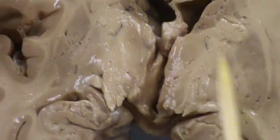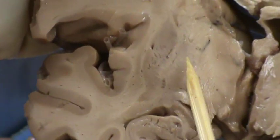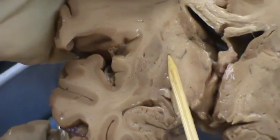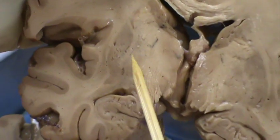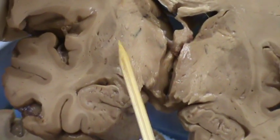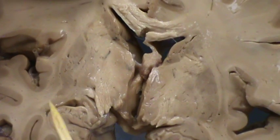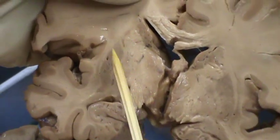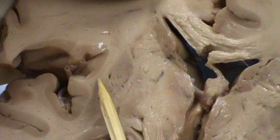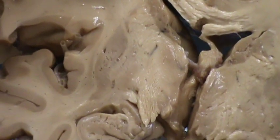Here is the putamen. We get to more caudal, and now we have this structure right here which is the globus pallidus — that is a paler structure. Usually you can see the two parts of the globus pallidus: one is the external and one is the internal. Then you have the putamen. This part right here is the internal capsule. Here is the external capsule. Here is the extreme capsule right here. Between the two is the claustrum.